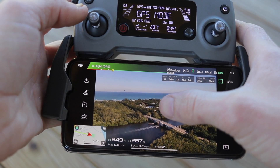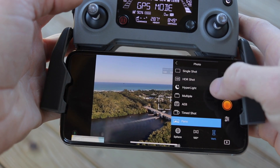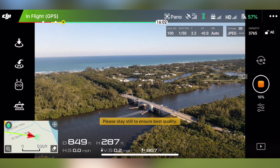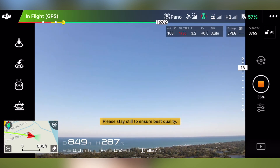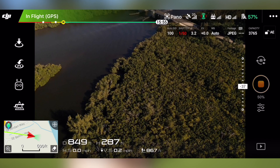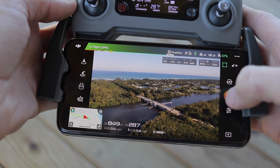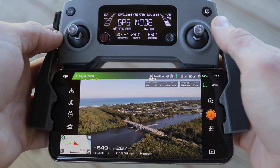First, we'll try a vertical shot. This can be used more for like an Instagram crop. Once you start the capture, it will adjust to a manual exposure setting on the center one, and then do the other two photos, creating three photos together to capture the panoramic shot and stitch it all together automatically.